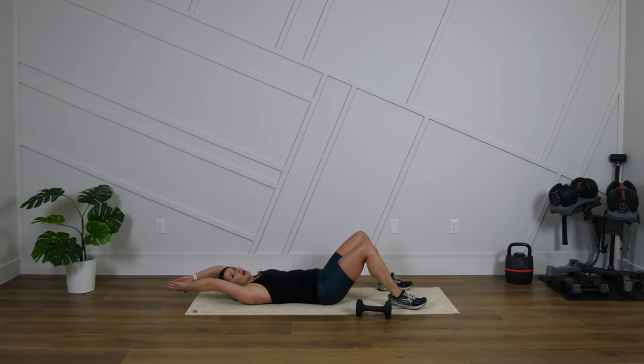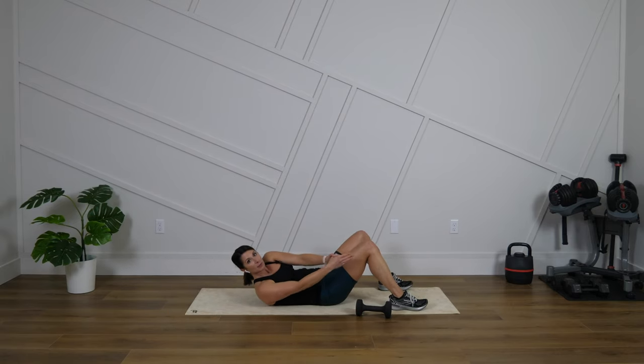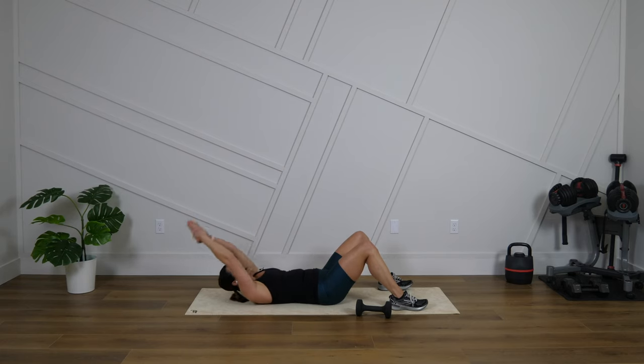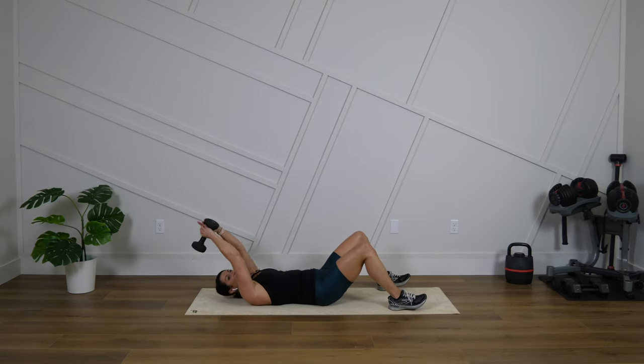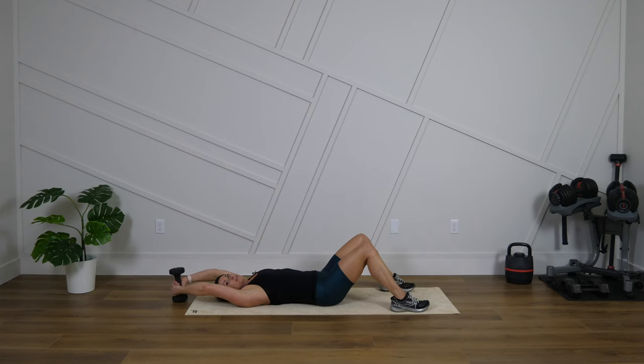So without the dumbbell, arms are going to come overhead. We're going to come up, reach to one side, reach to the outer part of that leg, come down and switch. Same move, add a dumbbell if you'd like. Get ready. We have about 50 to 55 seconds here and let's go.